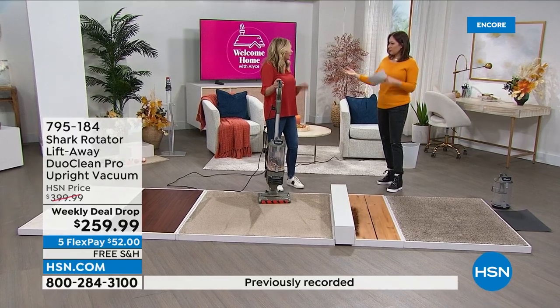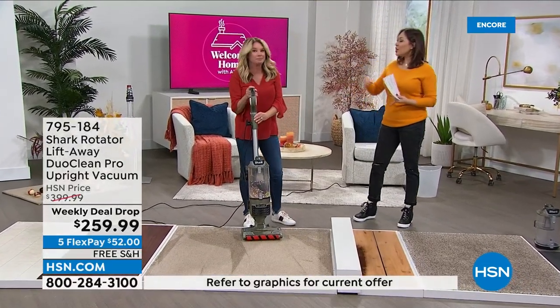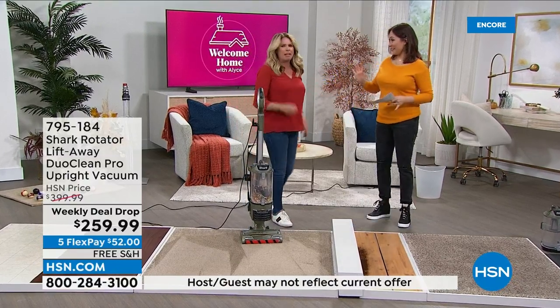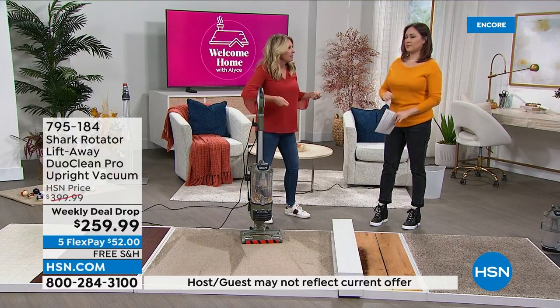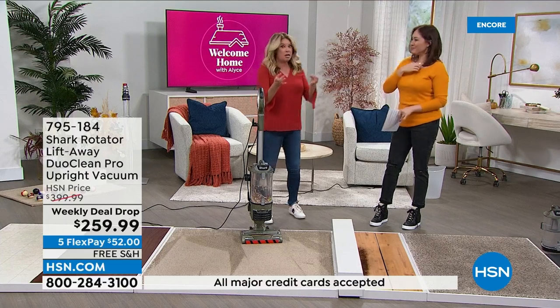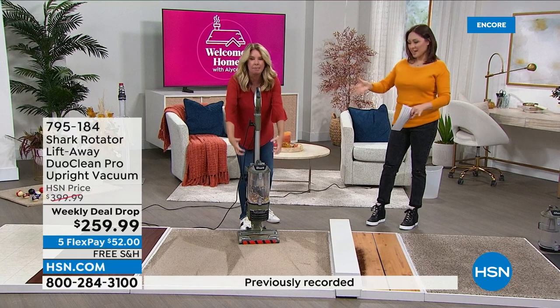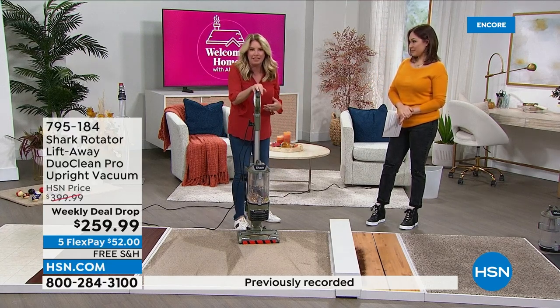I was talking about the HEPA and the allergen — you would have thought we were out here talking about an air purifier. Because people are like, why do you want that in a vacuum? How many times have you vacuumed and there's that funky smell in the air afterwards? Or you see the little particles going up — that stuff is coming up and going out through your vacuum. Now it's airborne. Now you're breathing it. Not with this.